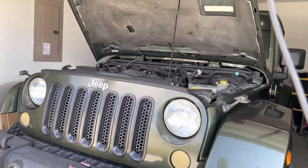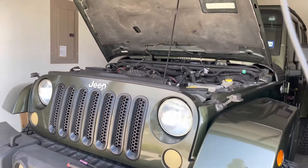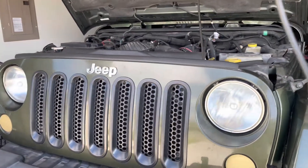So if you have a check engine light on and it is P0340, that is a camshaft position sensor. I'm going to show you how to replace that here in just a moment.